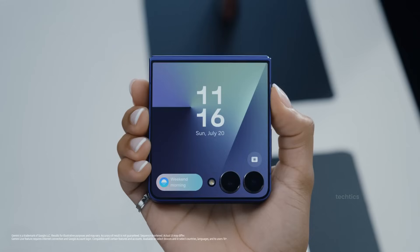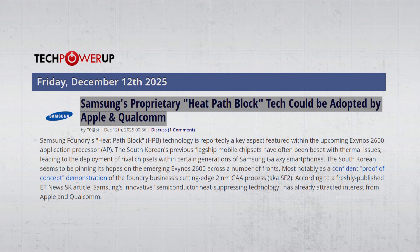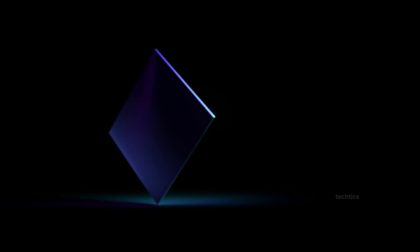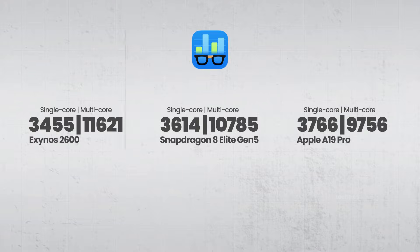Which brings us to the part that matters most. Samsung is reportedly addressing long-standing Exynos heat and power issues with something called heat path block technology. The claim is up to a 30% improvement in heat reduction. If that holds true, it would directly address the biggest weakness Exynos has had over the years, because raw performance numbers don't matter much in real life if a chip can't stay cool.